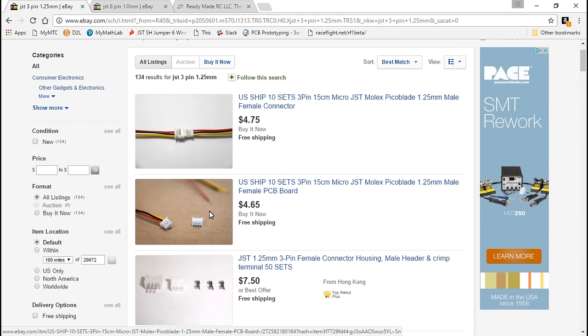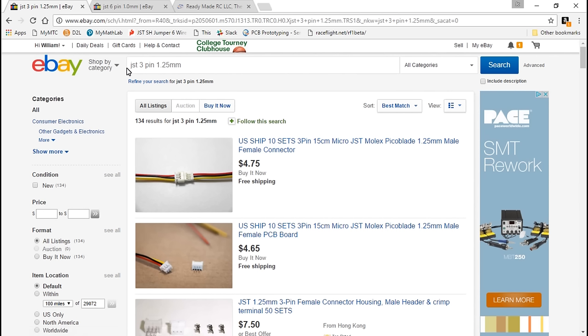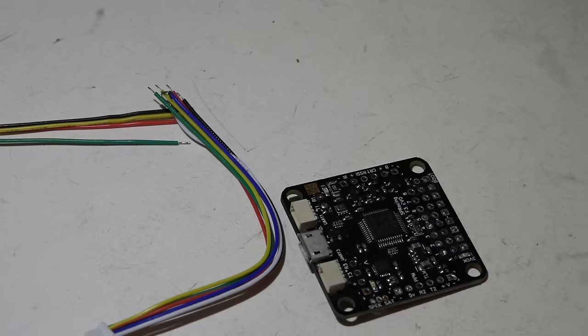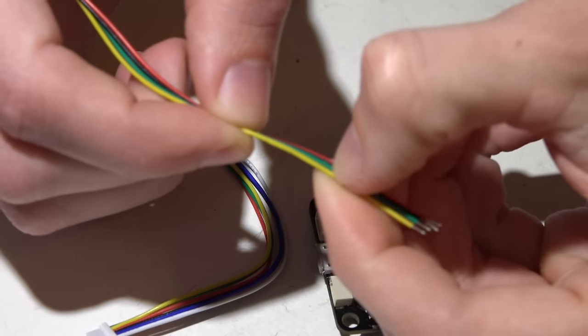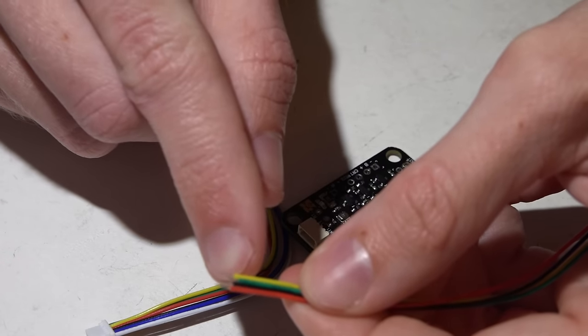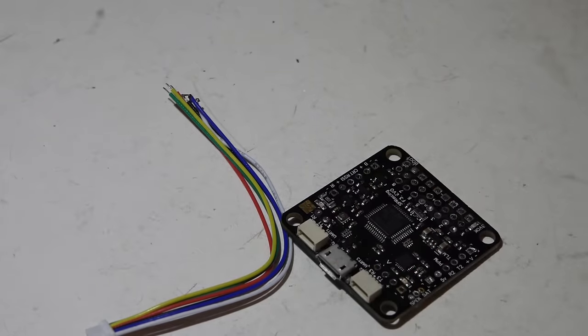For example, if I need a three pin harness for a camera, I'll search for 'JST three pin 1.25 millimeter.' For Omnibus guys asking about the 4-in-1 ESC harness, it is a six pin connector with 1.0 millimeter spacing, so search for 'JST six pin 1.0 millimeter' and it will come up. Now the downside to ordering off eBay is the wires have really cheap plastic jackets, and when you try to solder them the plastic actually melts and pulls up, exposing a lot of wire. It's kind of a headache unless you're really good at soldering.